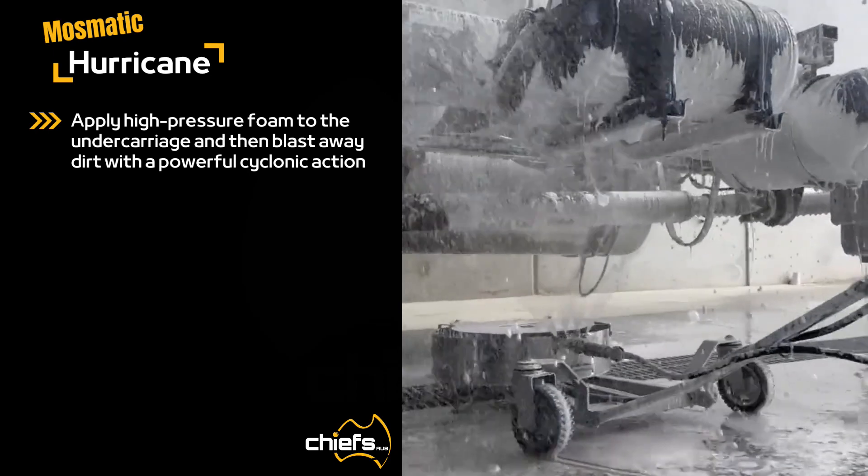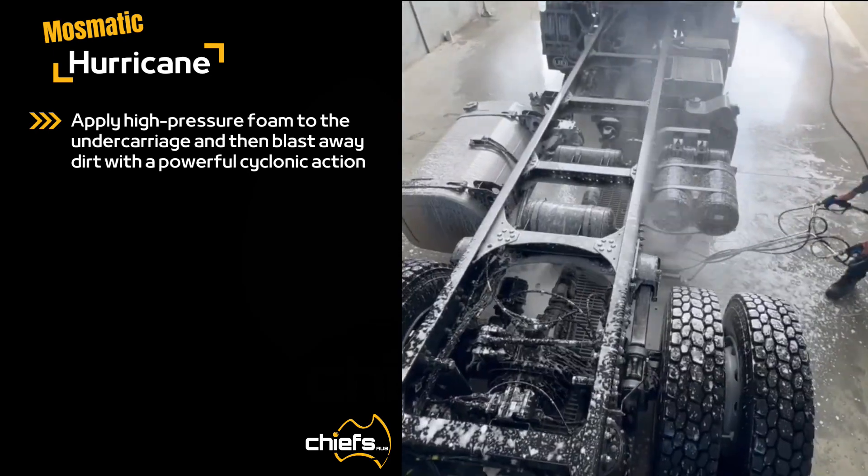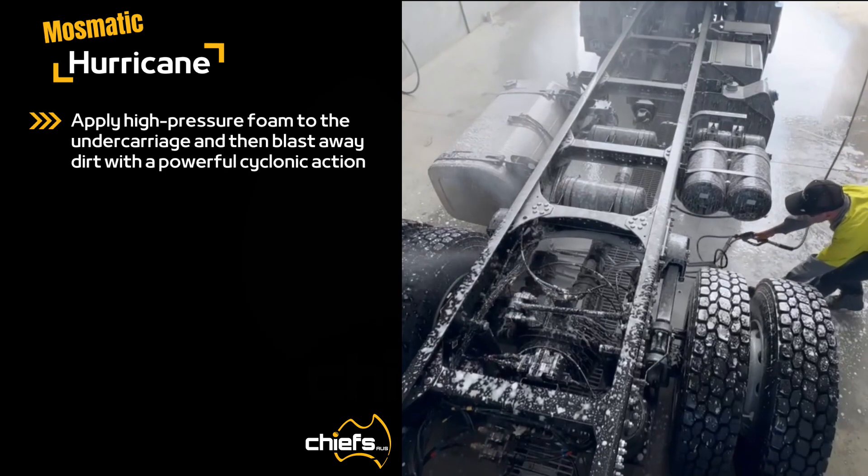Mozmatic's Hurricane uses a powerful cyclonic action to blast mud and dirt from the undercarriage of vehicles and heavy machinery.